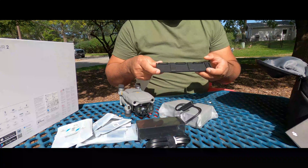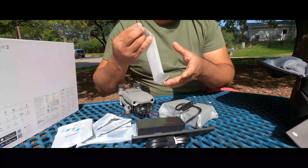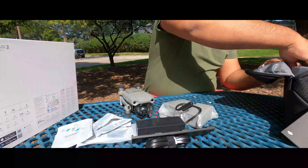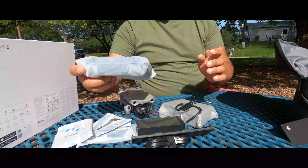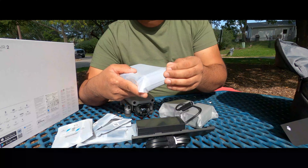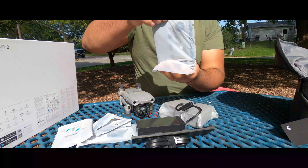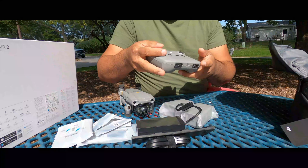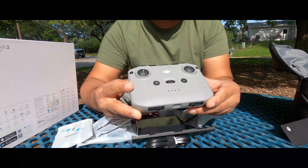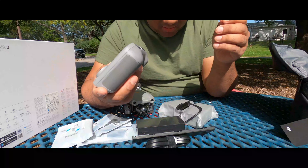This is the charging port, battery one, two, three — all three can be connected for charging. And lastly, here is our remote controller, which we will use to fly and control the drone.